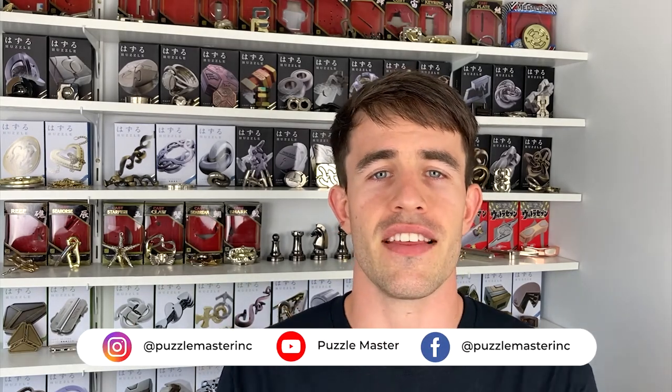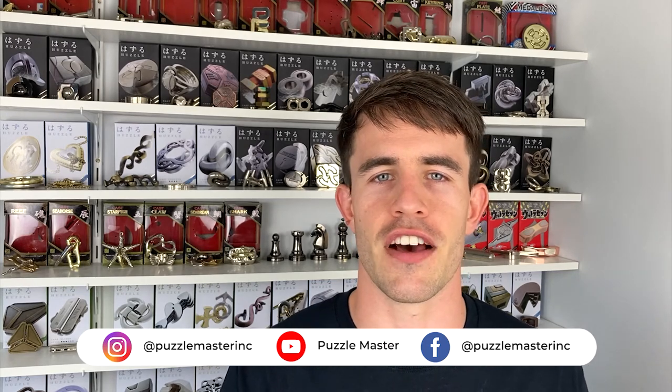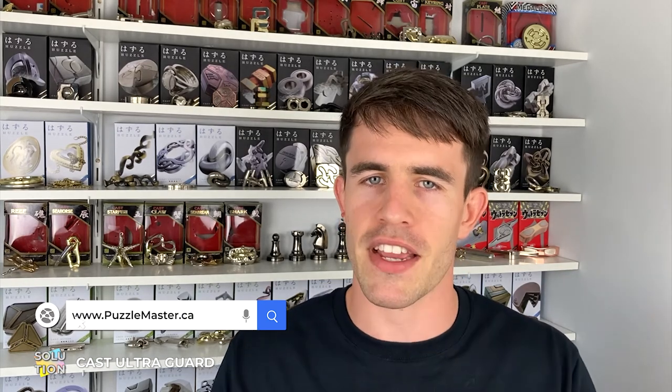So there it is — that's how you disassemble the Ultra Guard Puzzle and reassemble it back into its original position. The hardest part is the initial lining up of the two shell pieces with the three inner pieces and figuring out which one of the three is the right one to fall down first. Hopefully this has helped you solve it. If you want more puzzles like the Ultra Guard, check out puzzlemaster.ca — we have the biggest variety of puzzles on the internet. Until next time, I'll see you later.